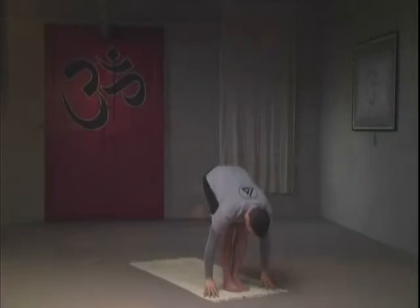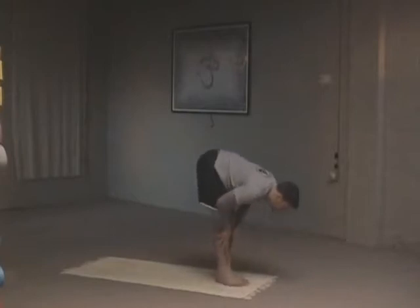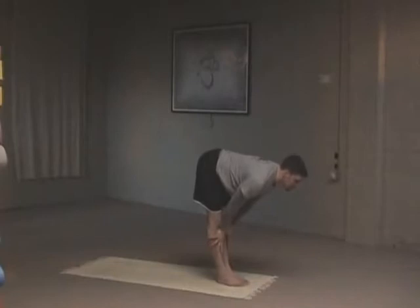Diving forward into an easy variation of a forward bend. Nasal breathing — as you inhale count to three, and as you exhale count to three. The knees are bent here to ease the pressure on the hamstrings. Inhale, look forward, and flatten the lower back.